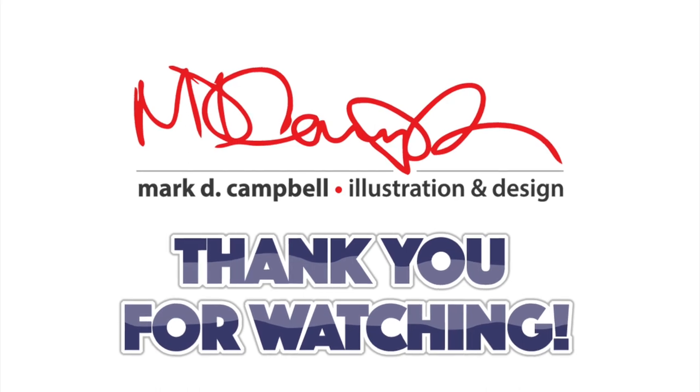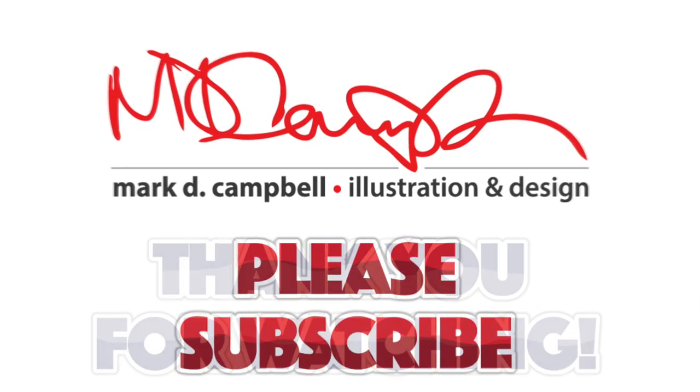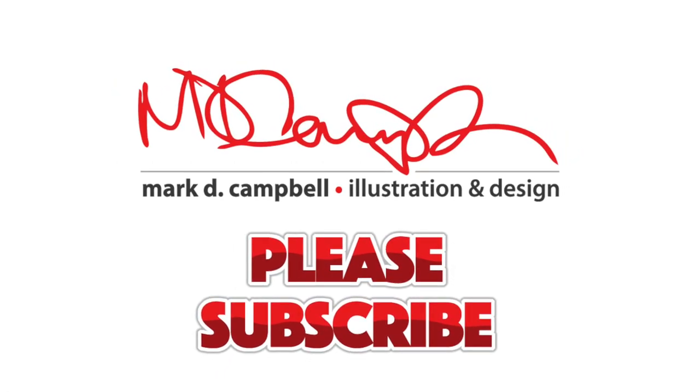Thank you so much for watching today. I hope this video was helpful for you, and if you decide to do this, then go for it — I say why not? If you like this kind of content, please subscribe, and hopefully you're doing well, and it's not so rainy where you are. Have a great day. Thank you so much. God bless.